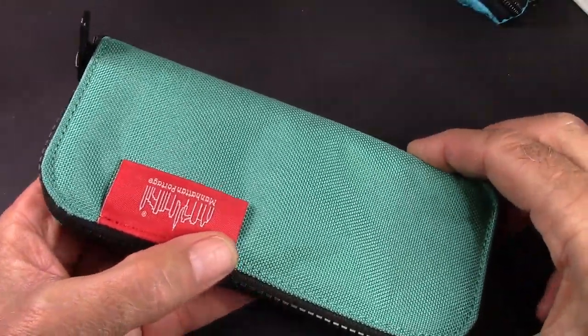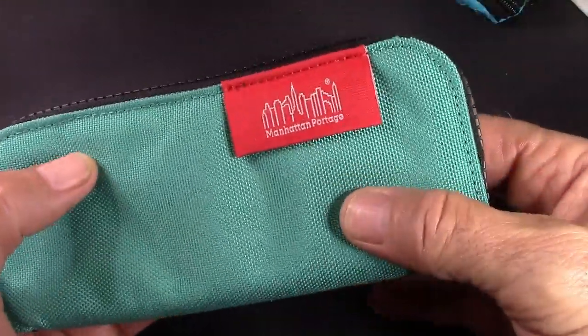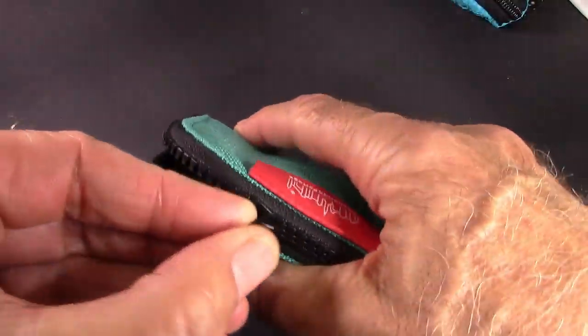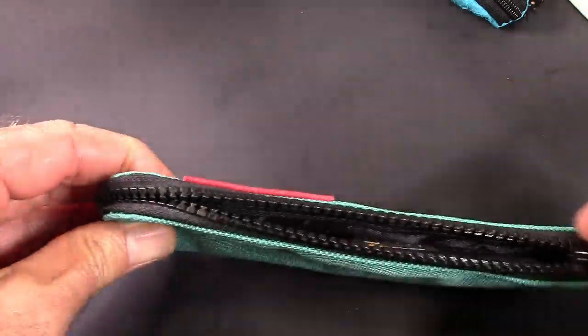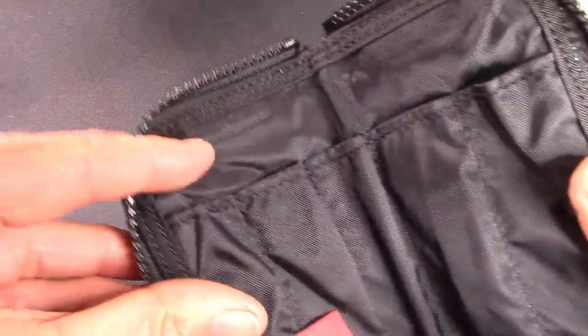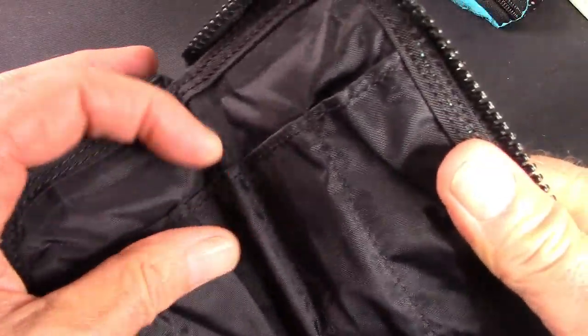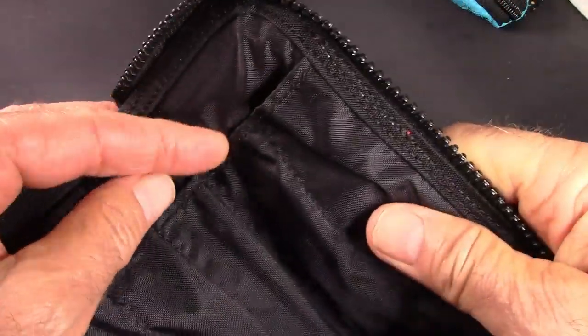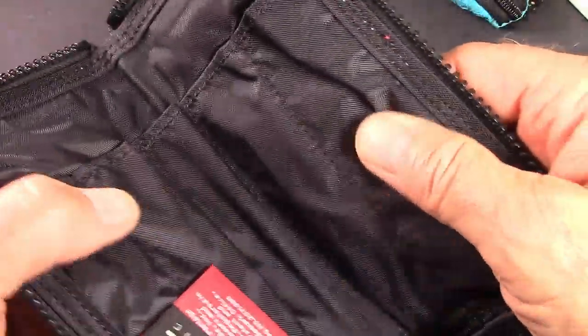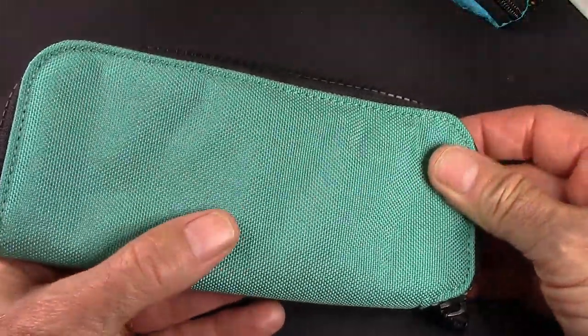Here's one I did a review on a while ago from Manhattan Portage. It has a heavy duty zipper, similar to the fish skin one. And if you open it up, you'll see this has the slots in it for different types of pens — it will hold five: two good-sized ones and three medium to small ones. So imagine this in fish skin.